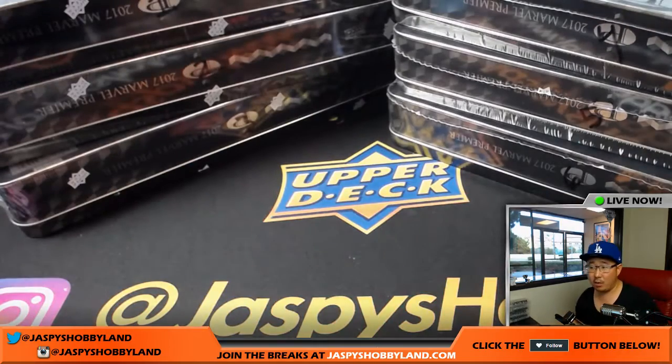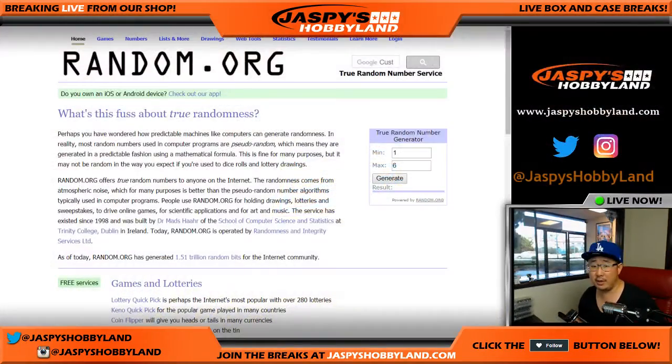We'll go to random.org. There it is. So we'll generate a number on the right-hand side, one through six. We're going to do box one. Fair enough. Box one, first one.